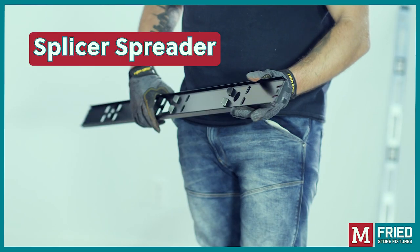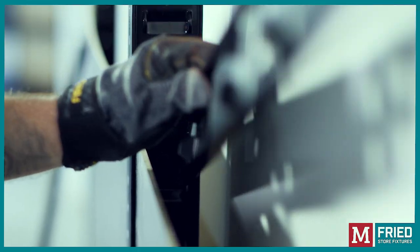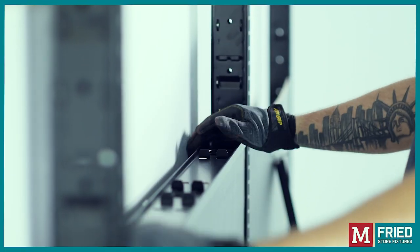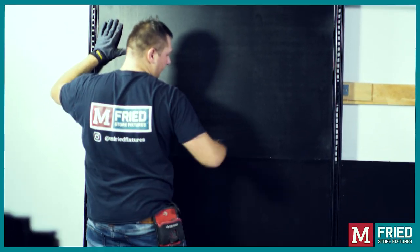Splicer spreader: When working with units above 72 inches tall, use the splicer spreader to separate the upper and the lower boards. Once the splicer spreader is in place, slowly lower the upper board. Do not drop them.